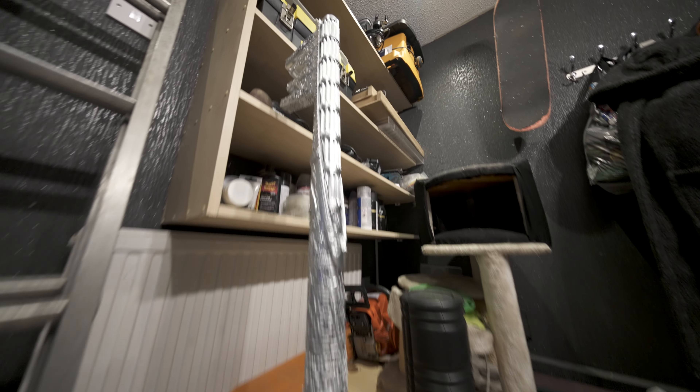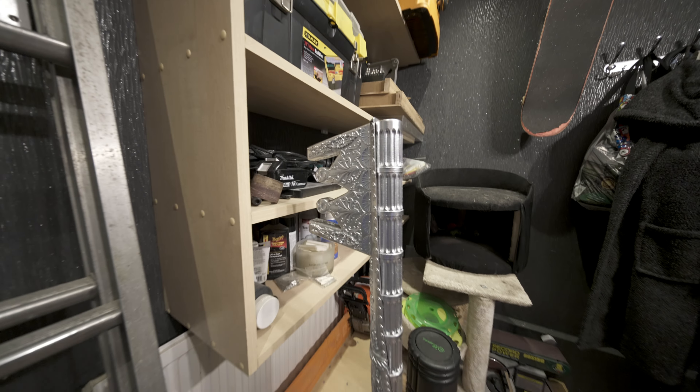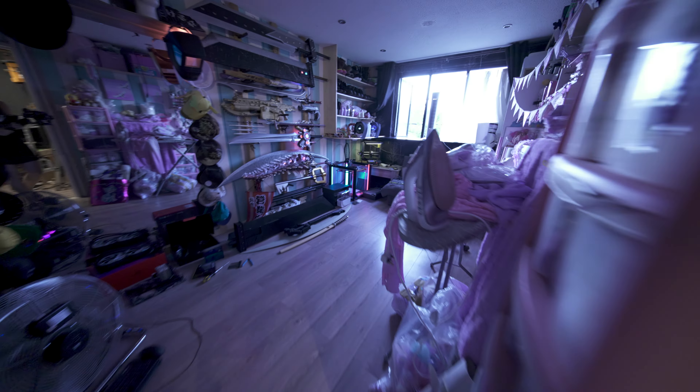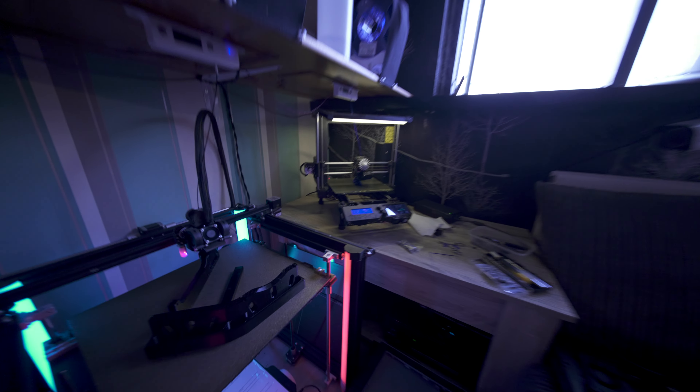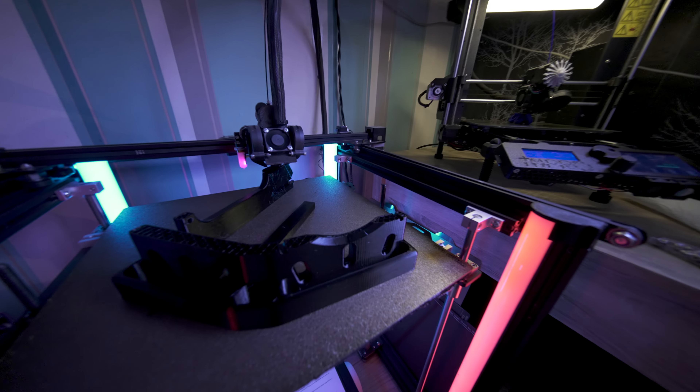Some of the detail is going to be covered in gold. Going back over here — I am printing an open-frame PC case that I modified.